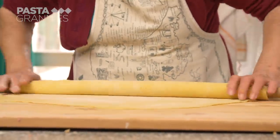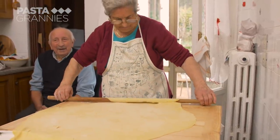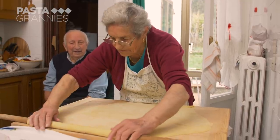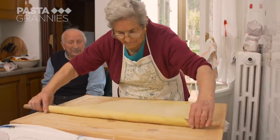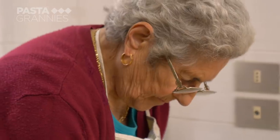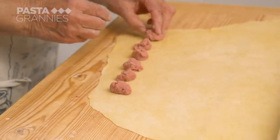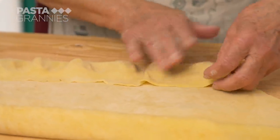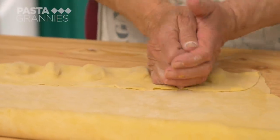The occasional tear in the pasta doesn't matter. Anna used to be the cleaner for the local train station, which explains her efficiency. She dots chestnut-sized pieces of filling along the pasta, folds it over, cups her hands, and pats it down.